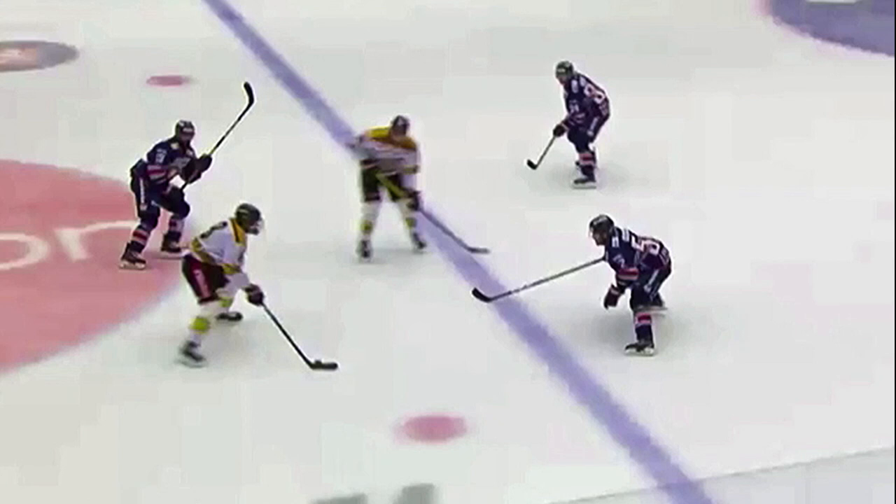One of the basic cardinal rules of playing good defense in hockey against an offensive rush is to focus on the body and not focus on the puck and trying to take the puck away. In this video clip, we're going to see a good example of what happens whether you're a young player or an older player. If you focus on trying to take the puck away, you're going to get yourself in trouble and take yourself out of position and allow your opponents to create scoring chances.